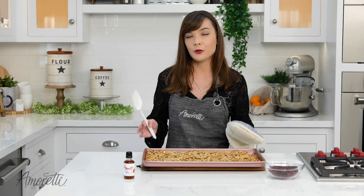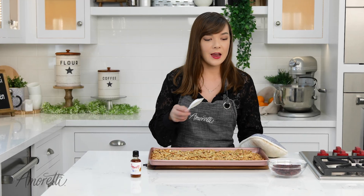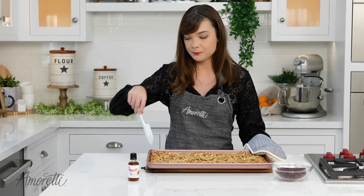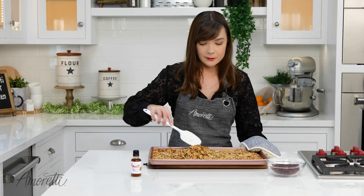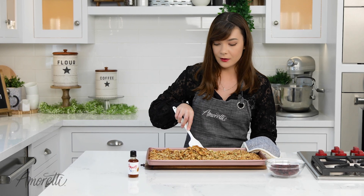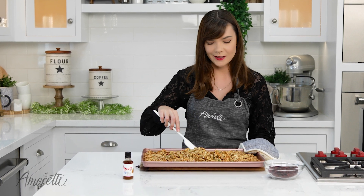We have taken our granola out of the oven — it's been about 20 minutes. So now we're just going to stir it and add the dried cranberries. We add the dried cranberries halfway through so that they don't burn or get sticky.